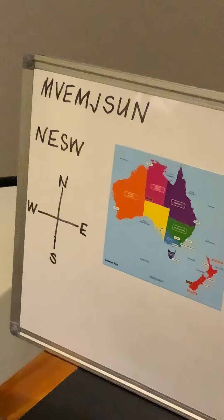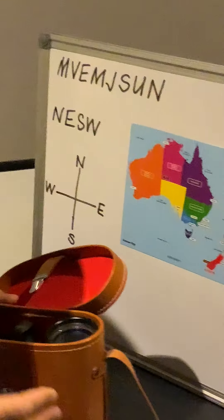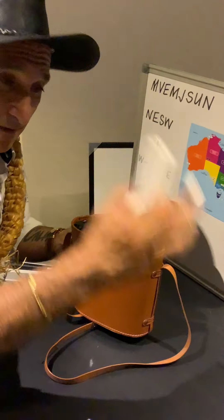Remember the mnemonic - that's where words make a sentence to help us remember certain things quickly. I'll share some things about globes perhaps tomorrow.